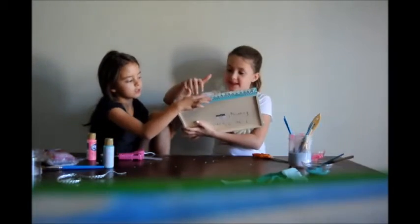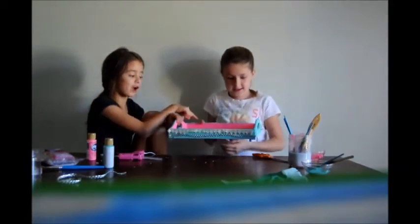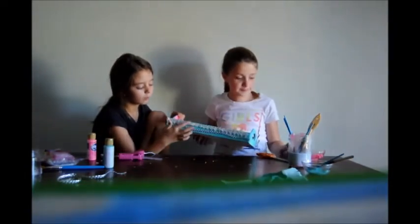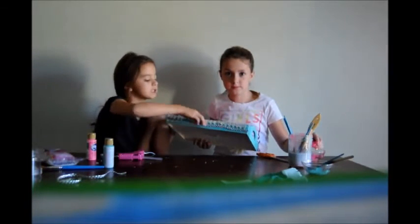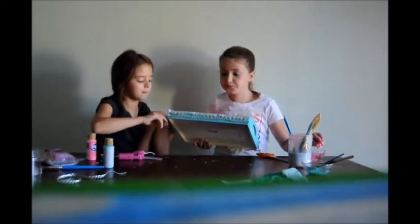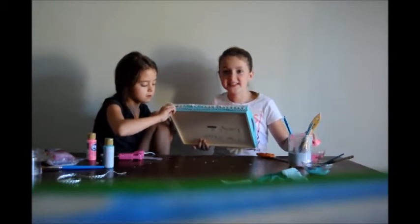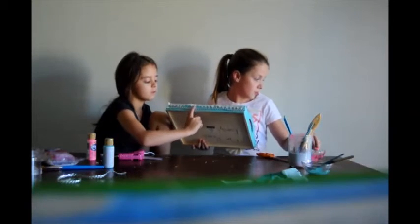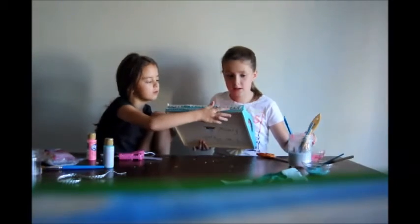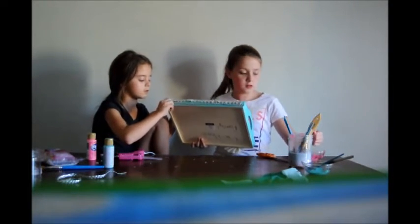We didn't put the big bow right there because this is the front. So we have to let it dry. And then here's just something nice — you can just glue it down with a hot glue gun because it's better. And then you just do the same thing with the hot glue gun.